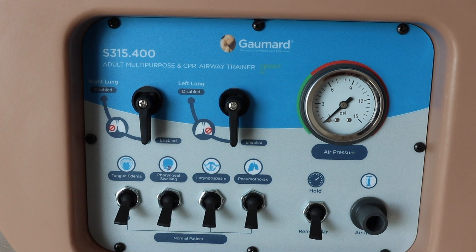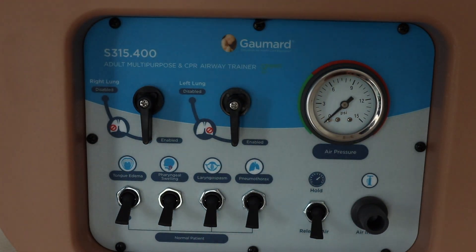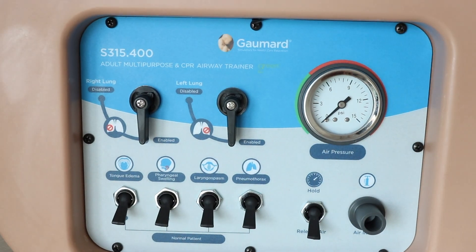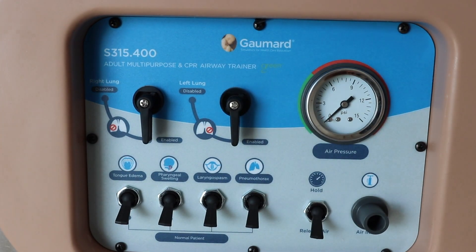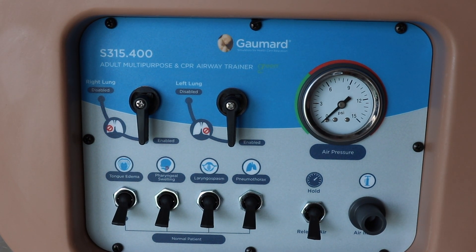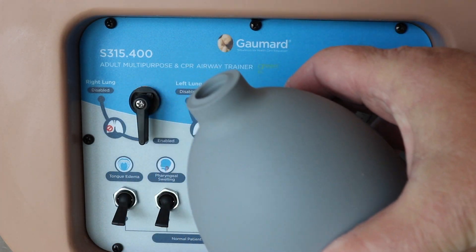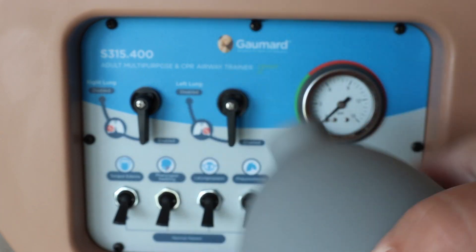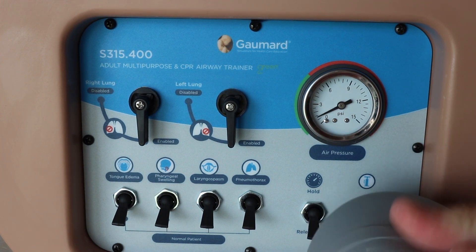We'll go over some of the switches and knobs at the base of the mannequin — they're pretty self-explanatory. You turn something on and it's going to either activate or deactivate something. You're going to have to pressurize the system first, and you'll see the pressure gauge — it's really important because we want to make sure we stay within the recommended pressure.